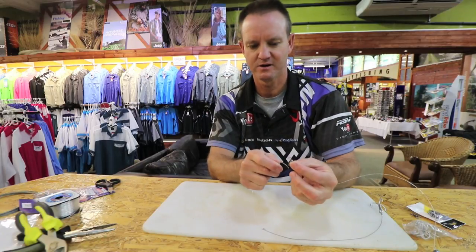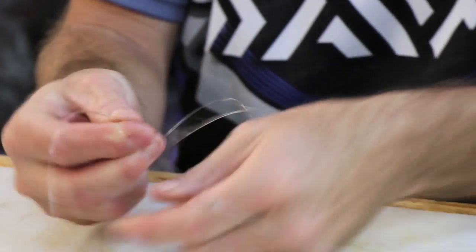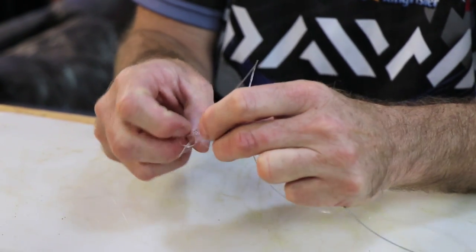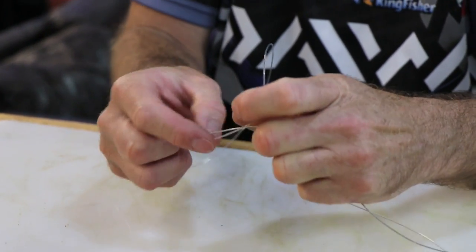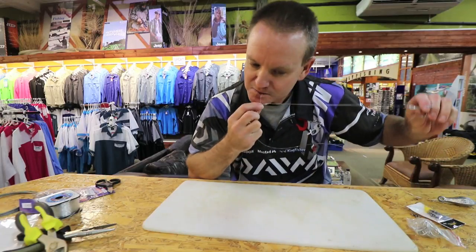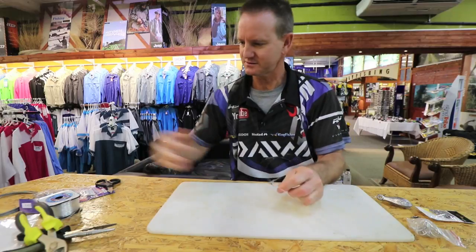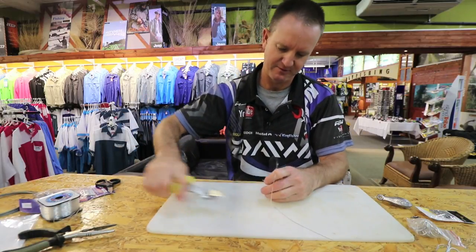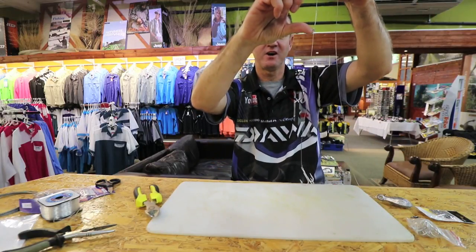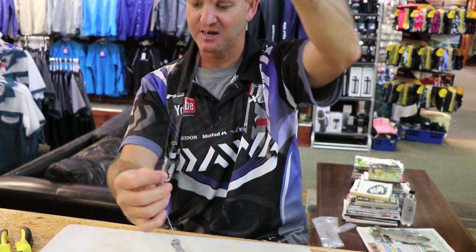Take the nylon, go through the eye of the power swivel and attach with a figure of eight — once, twice, three times. Open it up to form the figure of eight, slide it down. So basically you've got a little bit of nylon, about 25 to 30 centimeters of 120 pound nylon coated wire, and a pear sinker.